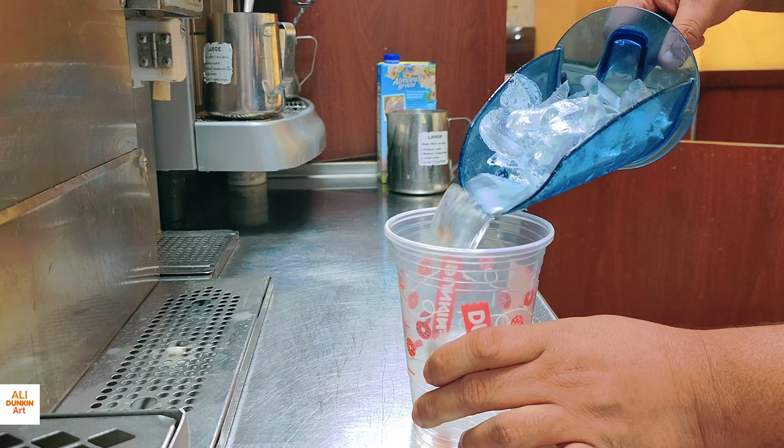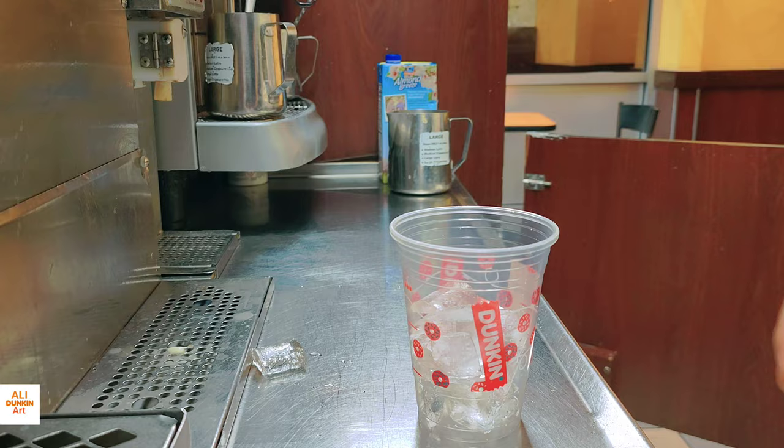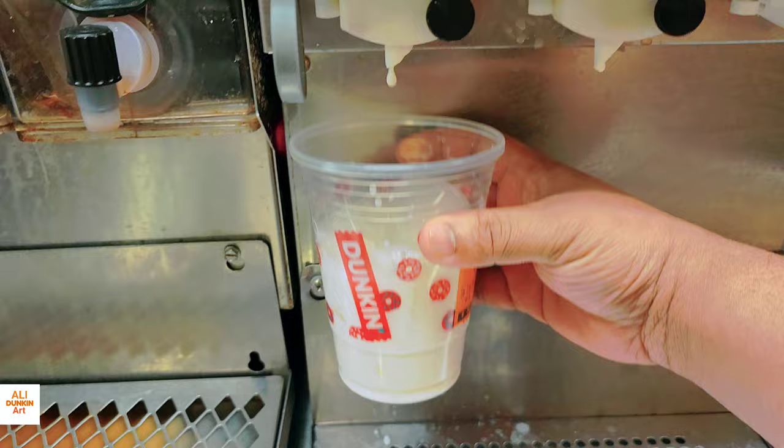First I'll make a small size regular latte with just milk. I take the small size cup and put a full cup of ice. Now I'll put the regular whole milk — you can add any kind of dairy: regular milk, skim milk, almond milk, oat milk. I'll put the regular milk, almost three quarters of a full cup.